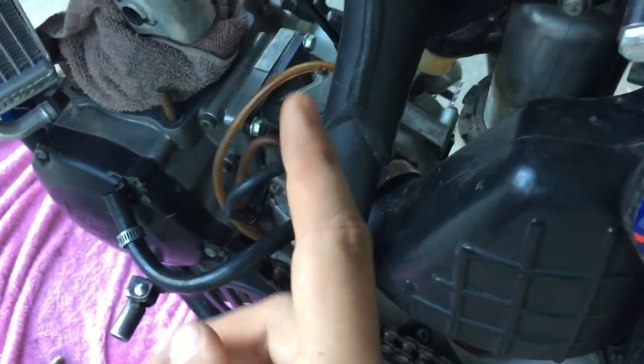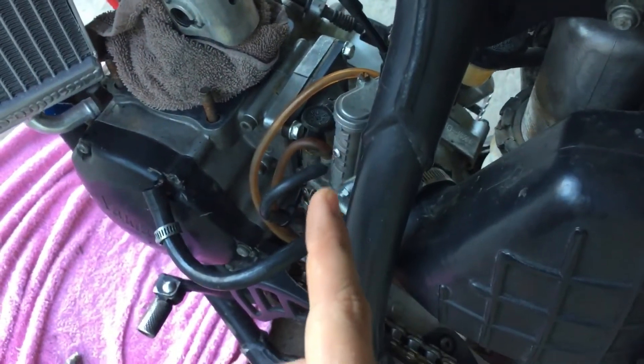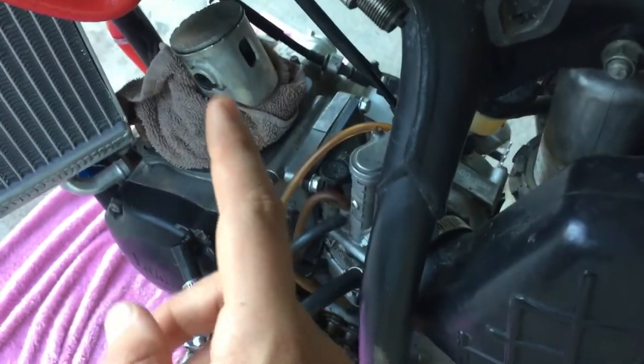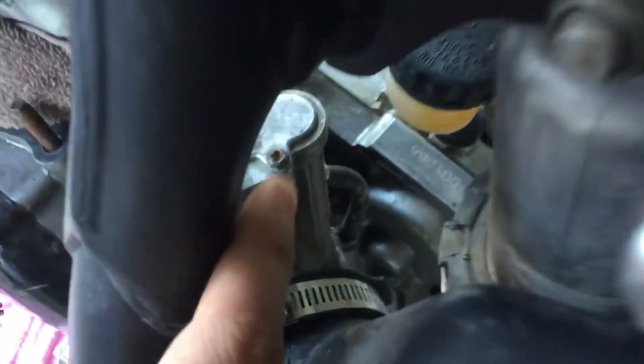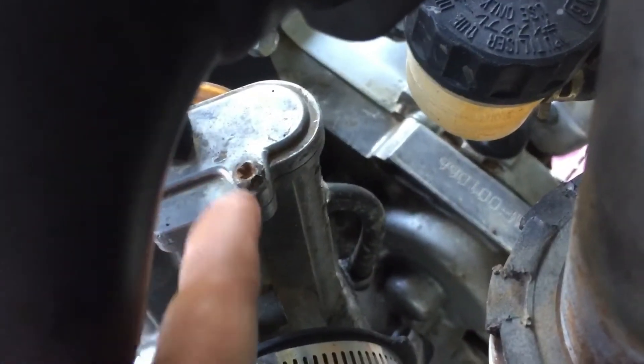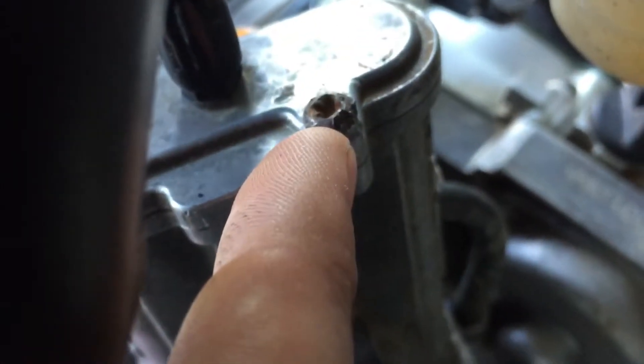I was going to take this carburetor off and take it apart to see if it's dirty, but it was running fine — I think it was just the piston causing it to bog and not idle good. I thought it'd be fine to get that bolt off, but if you come over here and look, there's nothing left in those threads. So I don't know how I'm going to get that off, but I'm going to take the piston out today and clean her up.